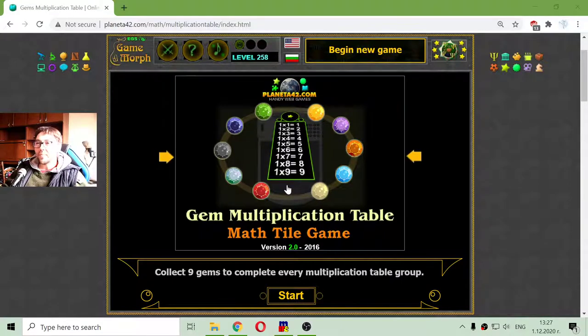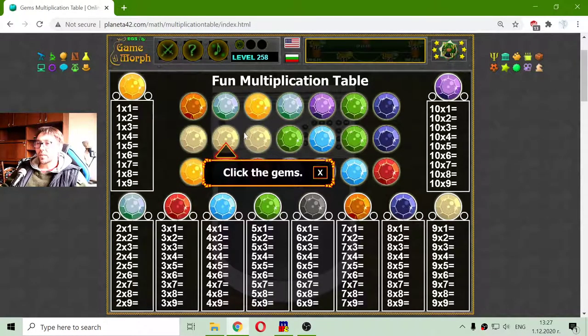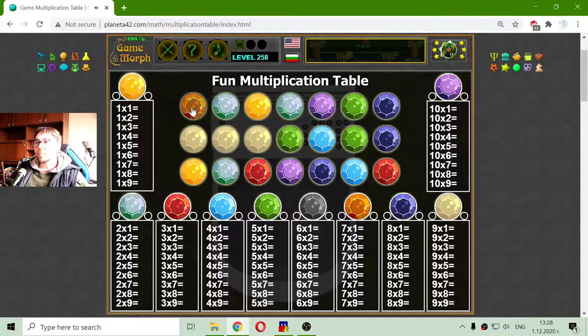Today's educational game that I play is a fun math game about the multiplication table. But this time we are not going to count or solve equations, but just make this fun exercise to memorize the multiplication table columns with 1, 2, 3, 4, 5, 6, 7, 8, 9 and 10, where every color represents one of the multiplication table columns.